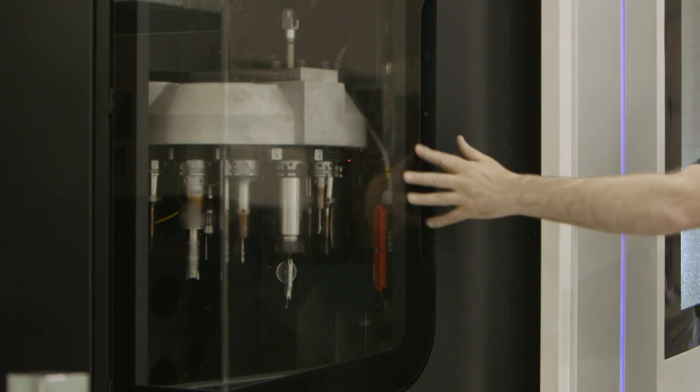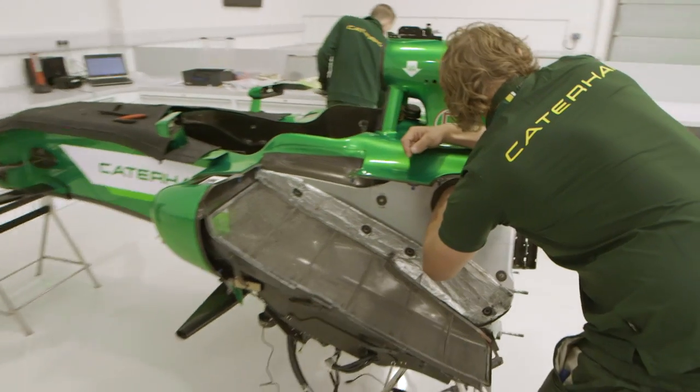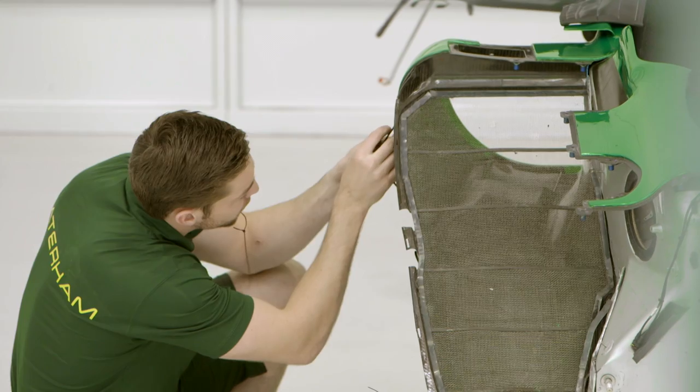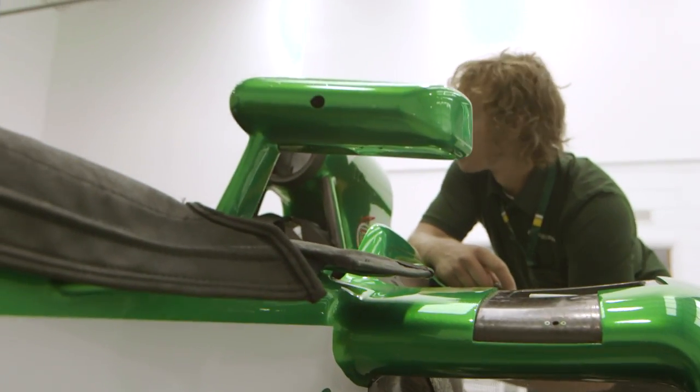The final part of the operation is testing. After all, a driver's life could be on the line. If he has a big crash and bits fall off the car — which they're basically designed to do — then that aspect of the car should remain intact. That's the main part of the car that does a lot of the safety testing, so there are an awful lot of tests to make sure that nothing gets through it and nothing can fundamentally break it.